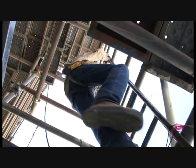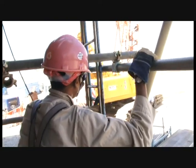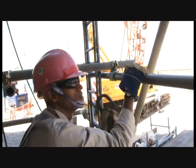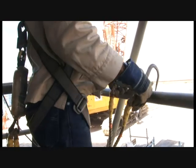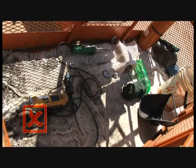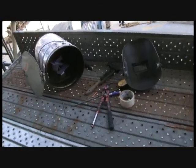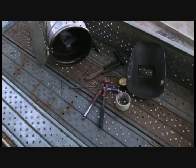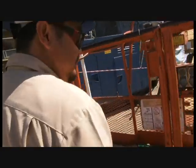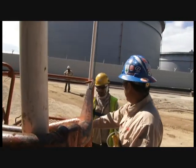Climb up or down the ladder provided. Do not jump off the platform. When working at height, place all tools in storage containers. Tools and materials shall not be left on elevated platforms or scaffolds. Make sure equipment and tool storage containers are properly secured.